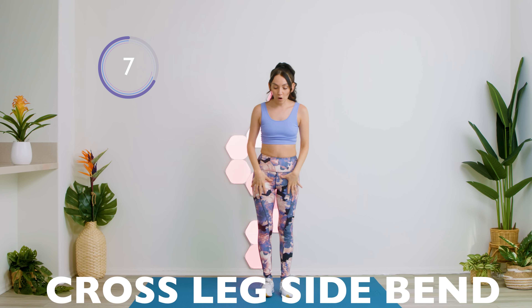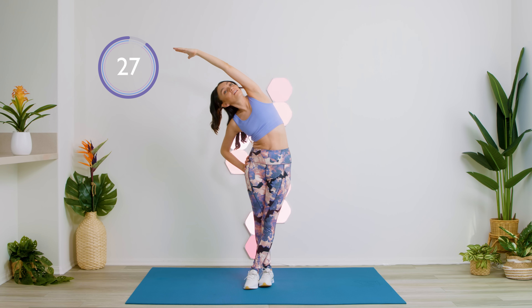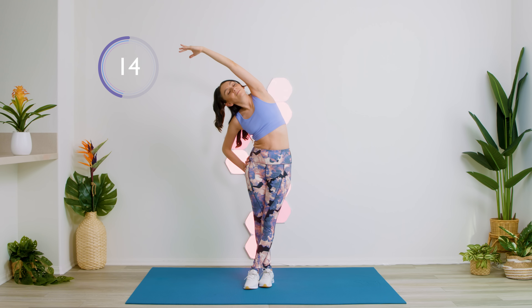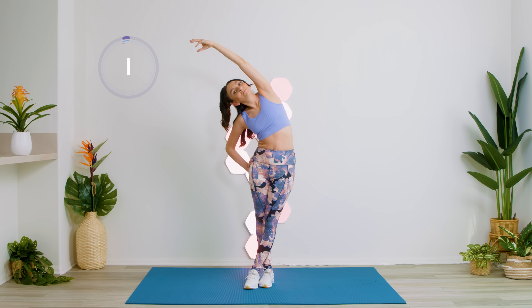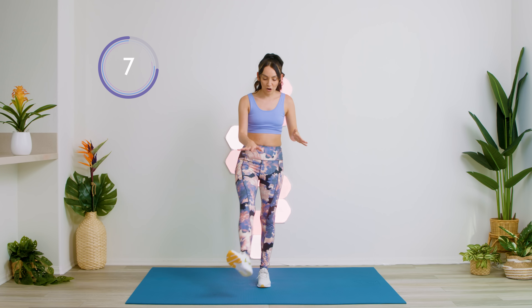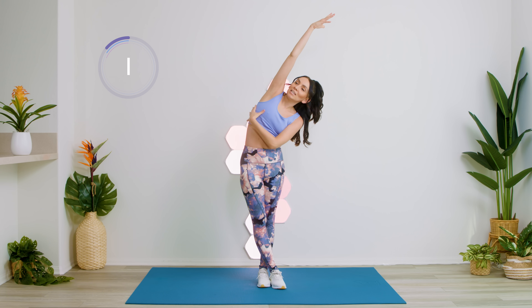Our next exercise, we're going to be crossing one leg over and then bending on the opposite side, reaching as far to the side as you can. We're going to be doing the same exercise, just cross the other leg, reaching to the opposite side. We're just getting those nice obliques, releasing them.